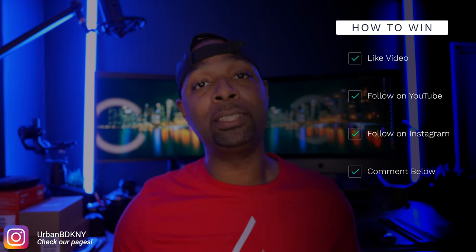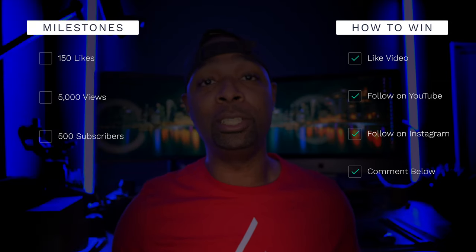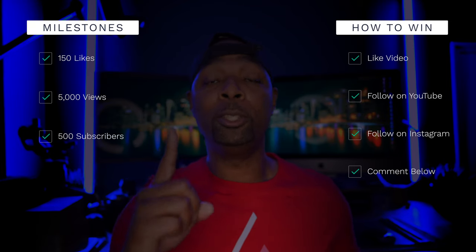In order to win, I'm putting some milestones that this video needs to reach — either 150 likes, 5,000 views, or I reach 500 subscribers. Once one of those three things occurs, if you've done the four steps, I will pick a winner and mail this to you. I am only shipping to the United States and Canada, though if you're international and willing to pay for shipping, that may be something I can accommodate.